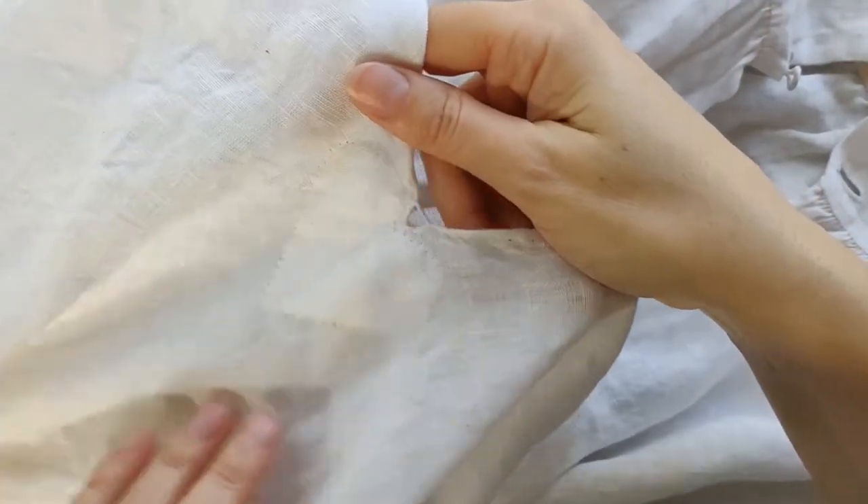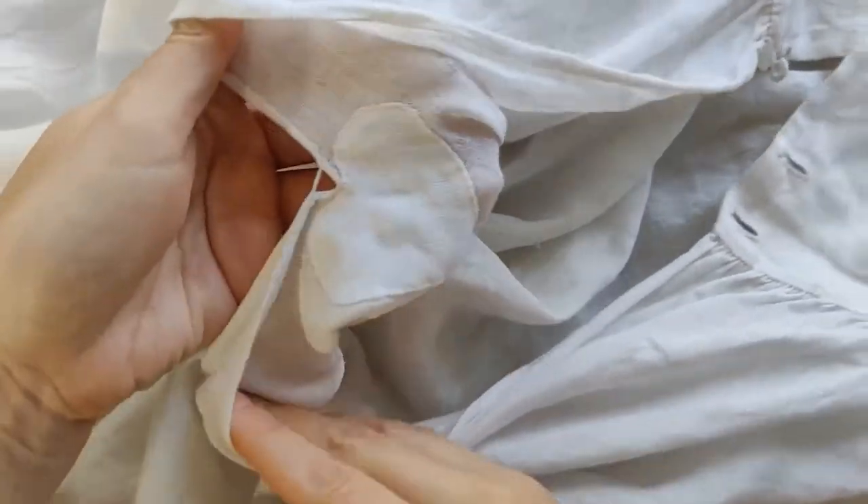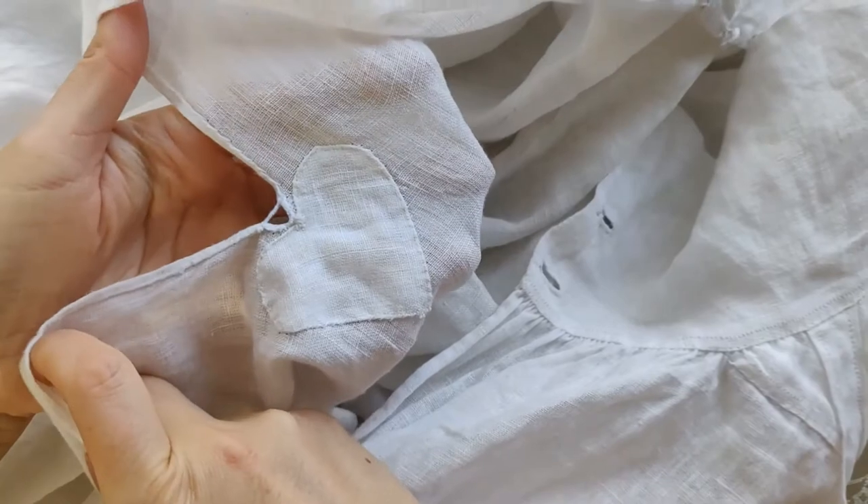Hello and welcome to my channel. I'm Christina and I sew historical clothing. I have a project I need to work on today and I thought it would be fun to bring you along with me.